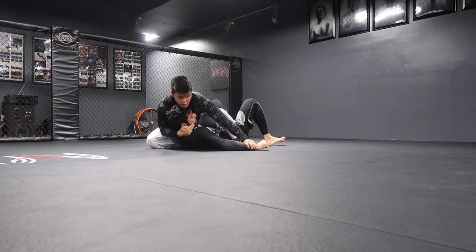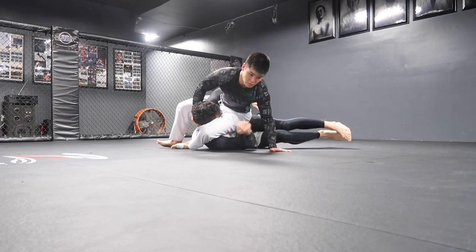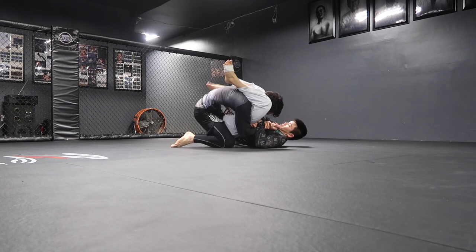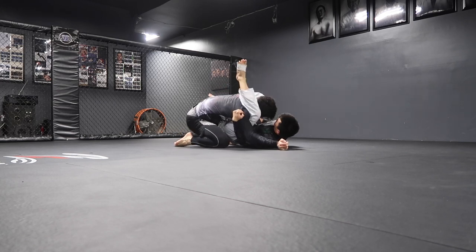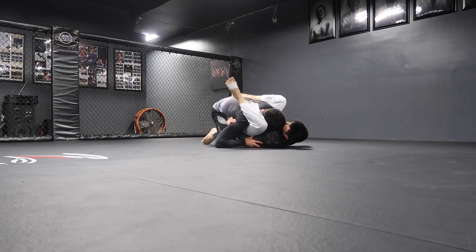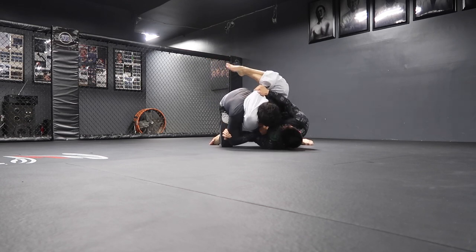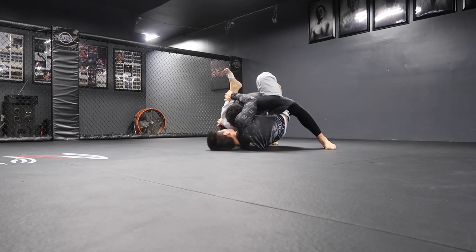I think Ed is going to shoot for a triangle right now — triangle, triangle. Patrick sits up. Patrick is working different escapes from this position — framing on the hip, postures up. Ed tries to underhook and turn that corner, tries to lock up that triangle, but it's not completely locked up — you can tell there's a little bit of space.